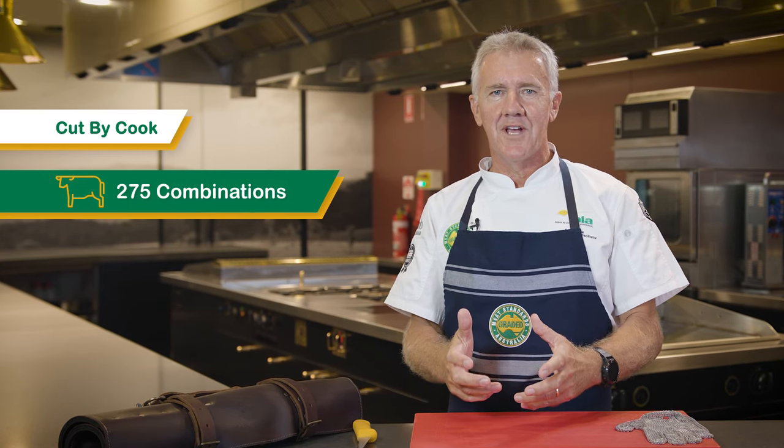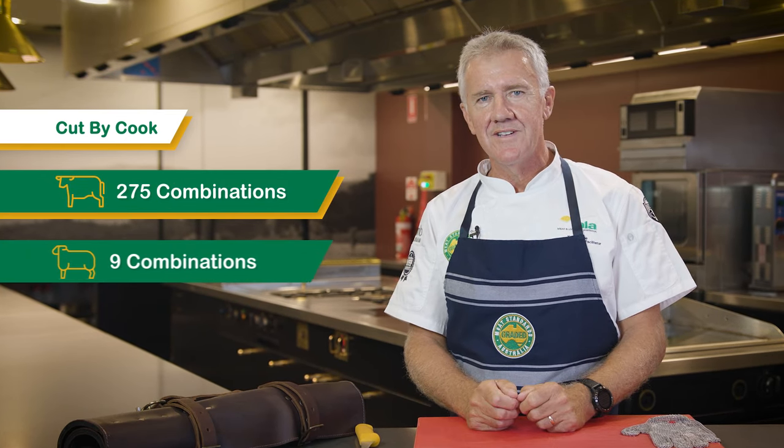Hi, I'm Kelly Payne from Meat and Livestock Australia. For over two decades, Meat Standards Australia has developed an eating quality program for beef and sheep meat. We've conducted over 1.2 million sensory taste tests with untrained consumers to verify eating quality. We currently have 275 cut-by-cook combinations across the beef carcass and nine across sheep meat, with 12 cook methods across most cuts in a beef carcass and two for sheep meat, to ensure that consumers get the right cut-by-cook combination every time.